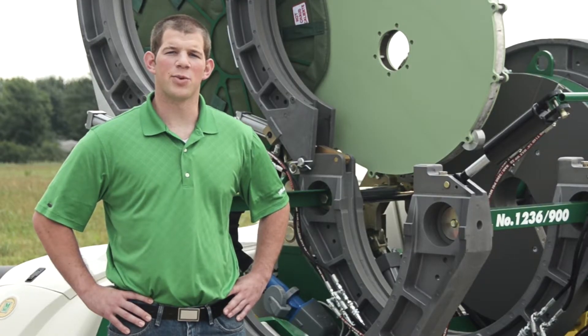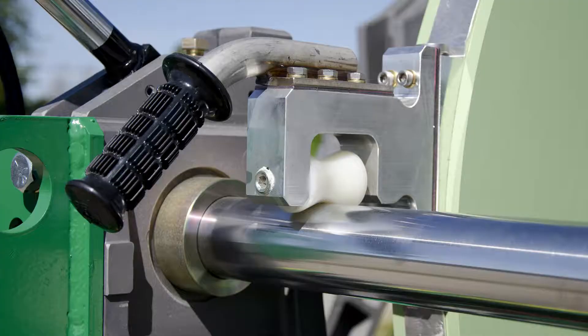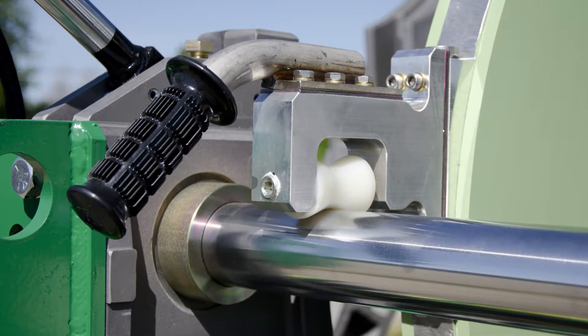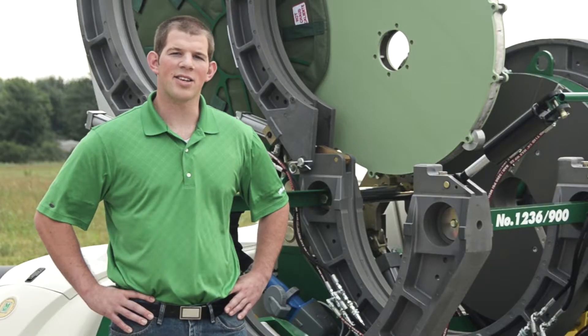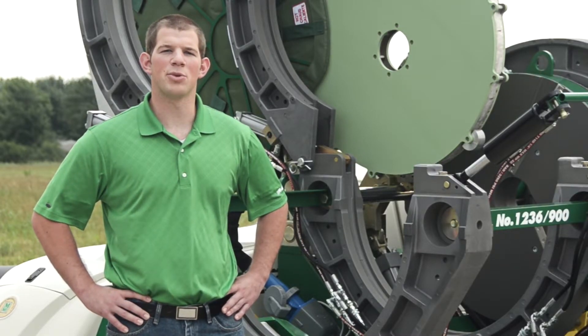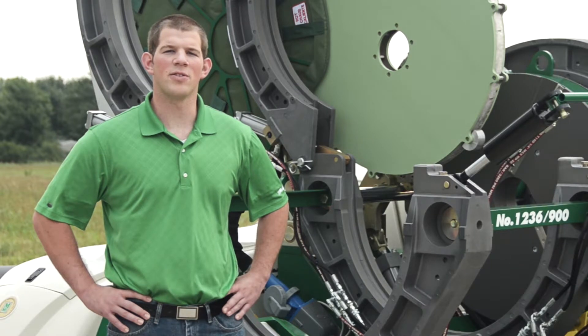Another nice feature is the reinforced guide rod brackets. These brackets are what support the heater and ensure consistent pipe heating time and time again, as they rest on the guide rods of your McElroy fusion machine during the heating cycle of the fusion process.